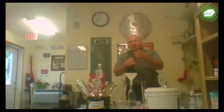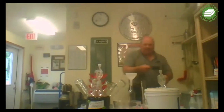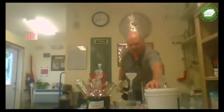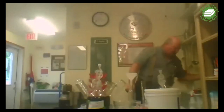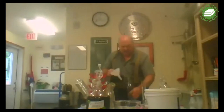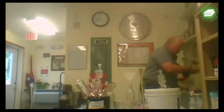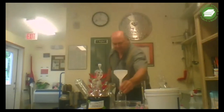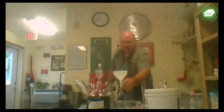All we need to do is take a cup of solution. I'm going to put these corks in the sanitizing cleanser water over here.